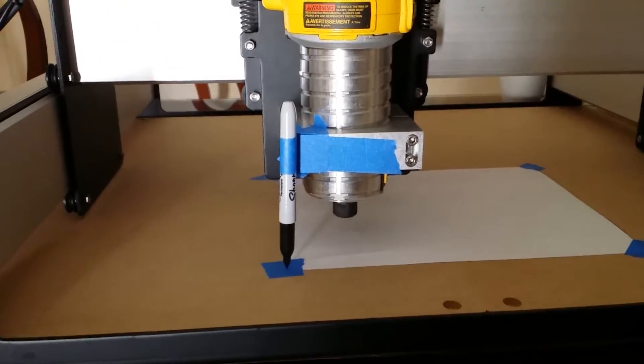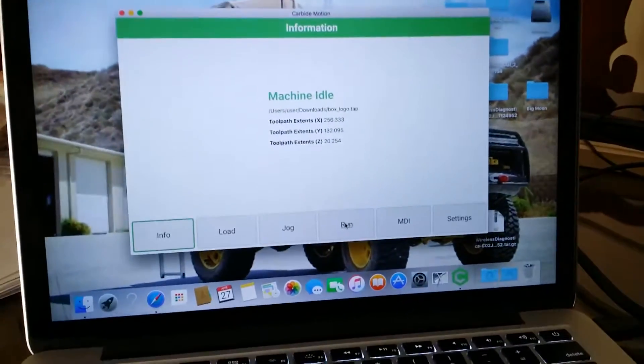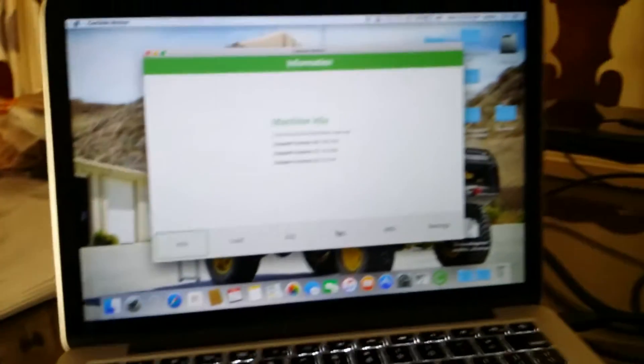All right, here we go. This is going to be the first hello world test. We'll have Shape OGL 3. I just downloaded the file, got everything all zeroed out. So here we go. I'm going to click run. Hopefully all goes well.